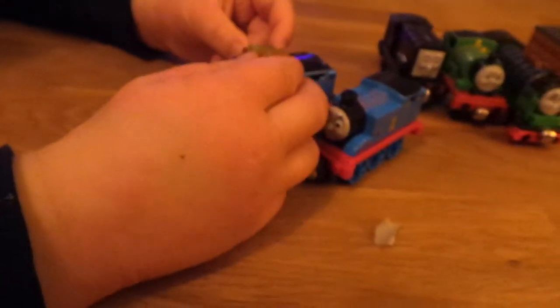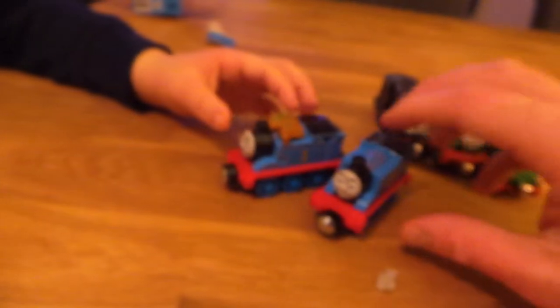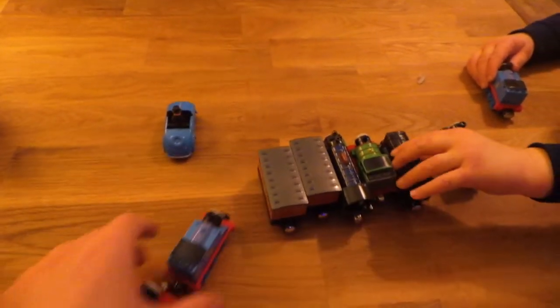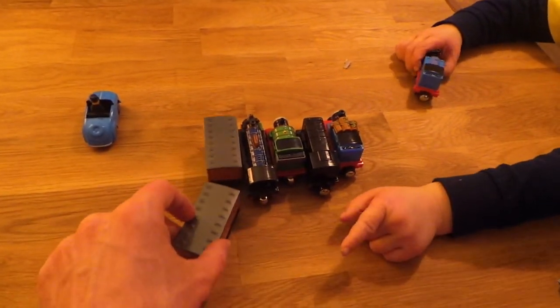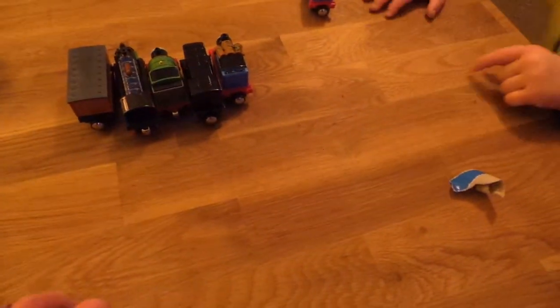This is serious stuff. Careful, careful, concentrate. That's it. So we make them into a big long line. Let's see if I can line them all up. Clarabelle next to Thomas. Clarabelle next to Thomas. Alright.